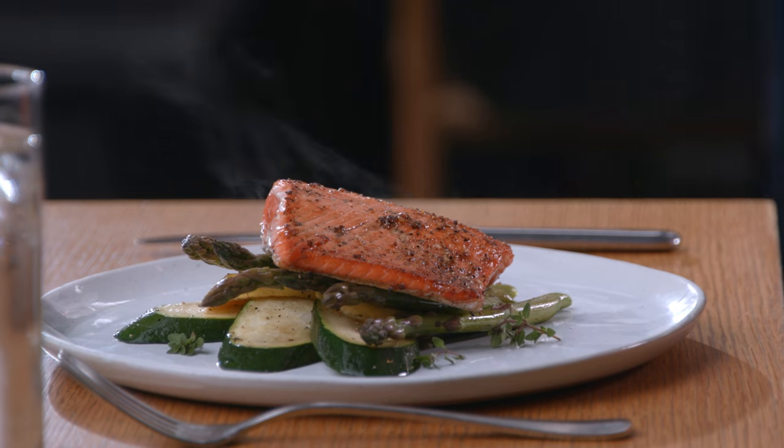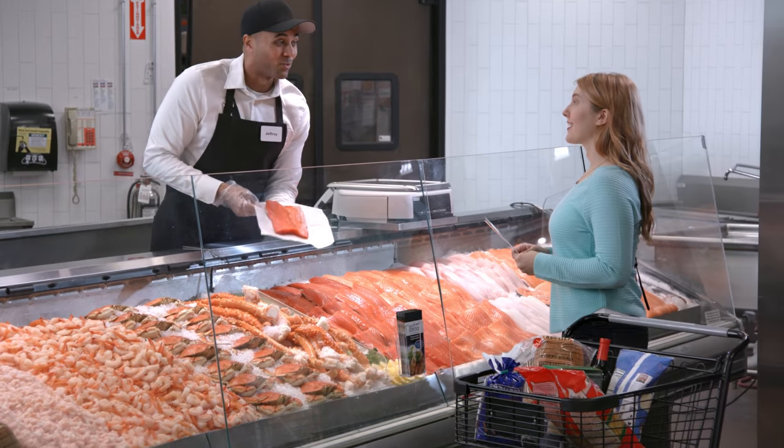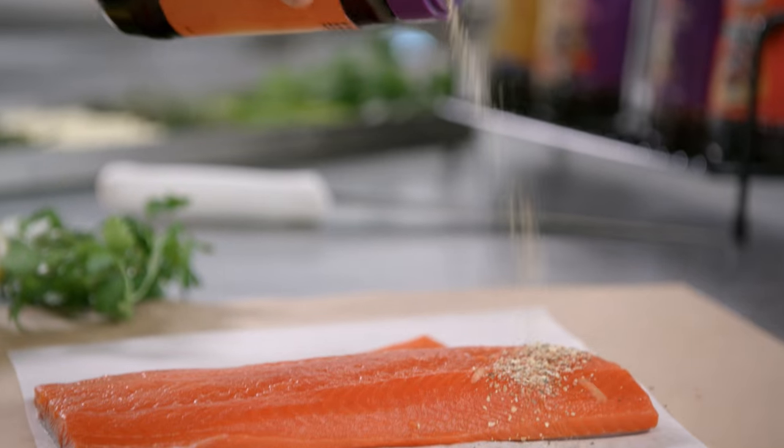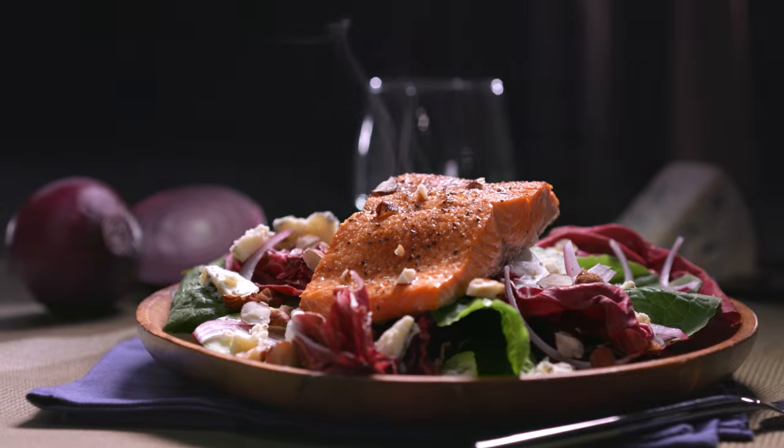Love seafood but don't think you could cook it at home? Try Easy for You Seafood — you'll find it at the seafood service counter. We season and seal it, you take it and bake it.